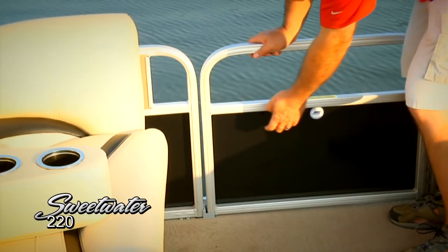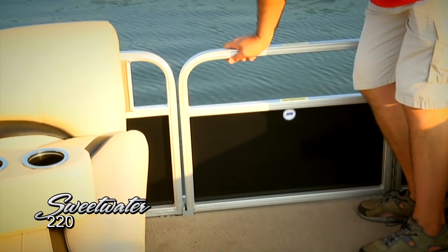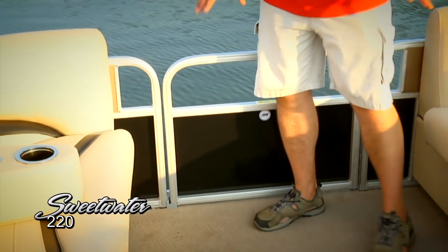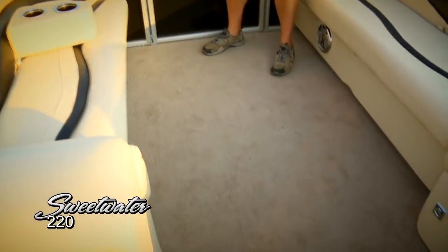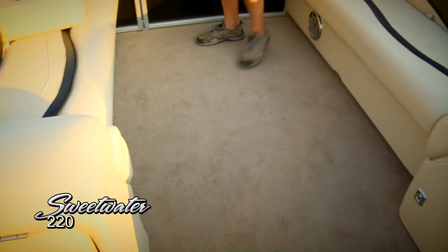All the Sweetwaters also come with this colored sod rail. As we move through the boat, you'll notice that this color matches with the upholstery and with the bimini top for a really nice design package. You can see that this deck is entirely covered with an easy-to-maintain carpet — very nice design feature, very easy on your feet when you're walking around during the day on the water, and very easy to take care of as well.